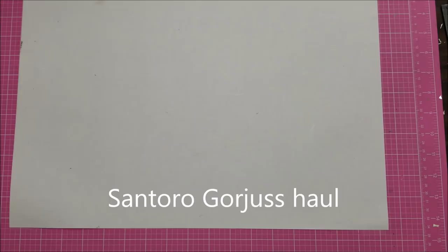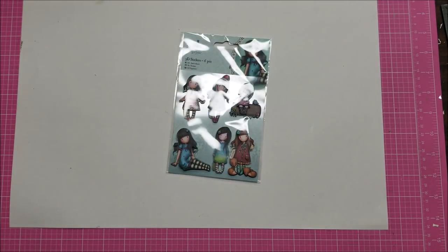Hello, this is Lolly. I'm back — I don't usually do haul videos, but I have recently placed three orders for Santoro Gorgeous Girl stuff and I just have to share with you.